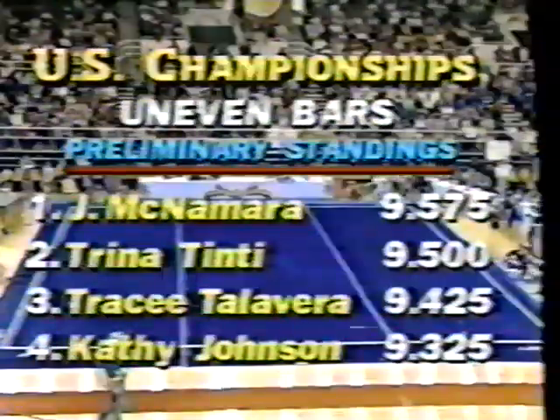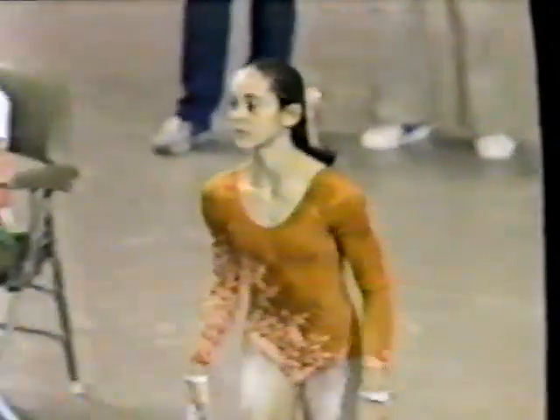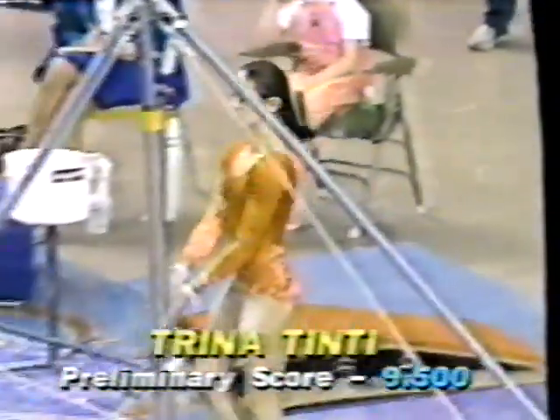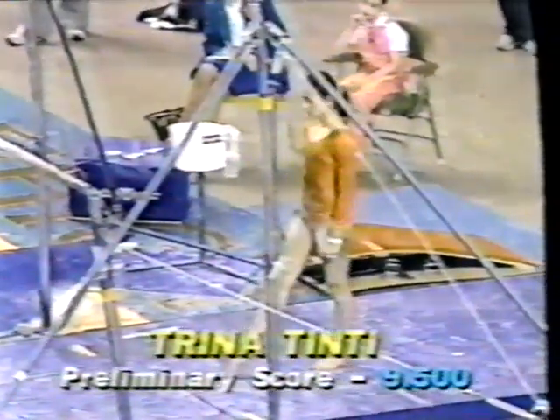The uneven bars after the preliminaries show Julianne McNamara leading Trina Tinty. You're getting your first look at Trina, who's a Californian, 16 years old and 5 feet even. She gets set to perform in second place right now. Trina is a very talented young lady — she's a new elite, she's had some injury problems, and we haven't had a chance to see her as much as I'd really like. But she shows a lot of talent here on the bars. She's off to a swing full and a very nice start.